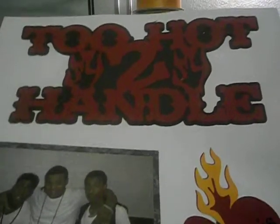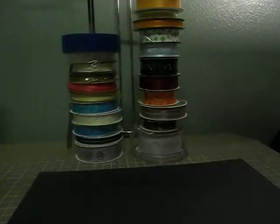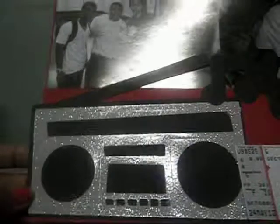This two-page layout says 'Too Hot to Handle' — cut that out on my Cricut. This is my son and his two friends; they got a chance to perform as the opening act for Diggie here in our town. It's a collage of photos. My oldest son is here, and this other guy is a famous singer — I can't remember his name. My son felt like he could sign autographs that day. That's a copy of the ticket I purchased, also cut out on the Cricut.